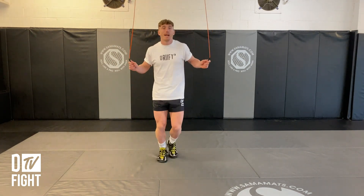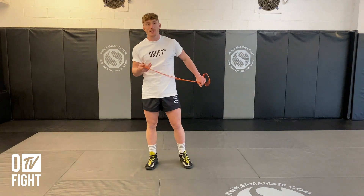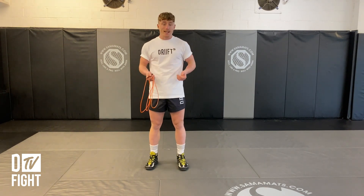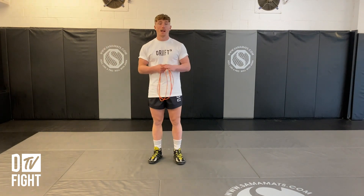Once you get used to this, you can start to move your feet a little bit more. As you get more comfortable and get used to that timing and rhythm, you can start to move your feet. So those are two great ways to get started: jumping two feet together, and once you're used to that, start to move your feet a little bit and get used to that timing.